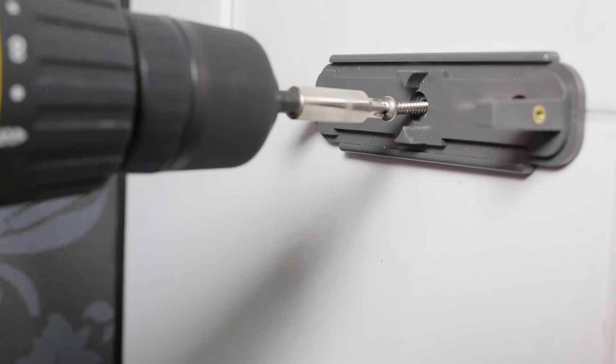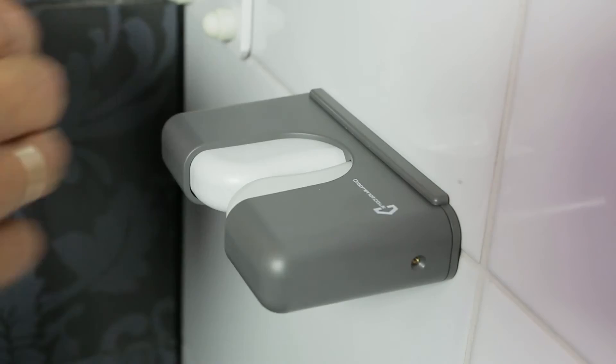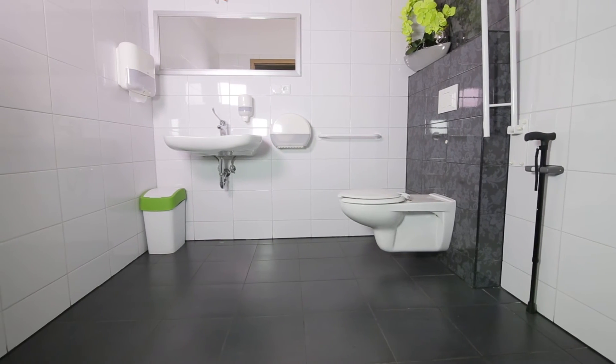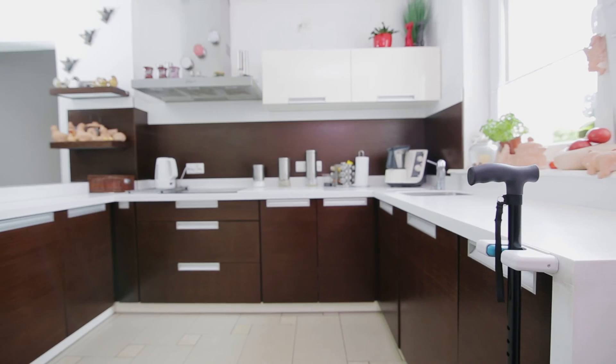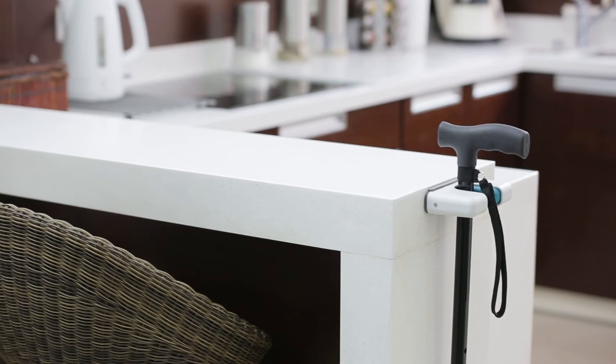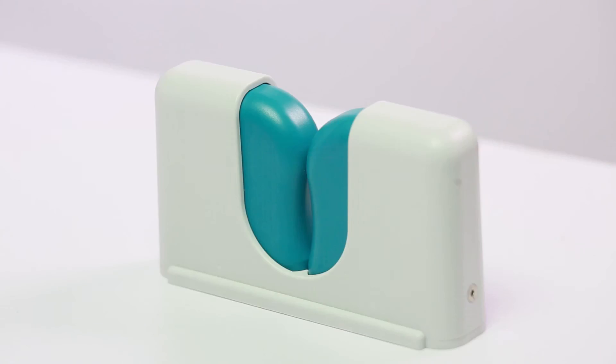Drop Me Not is very easy to install and fitting it takes less than 5 minutes. Drop Me Not has been designed to look good in your home and it comes with protection against bacteria, ideal if you have little ones running between the house and garden.